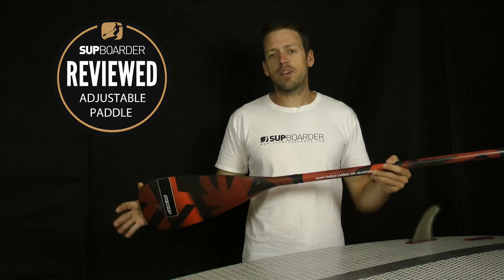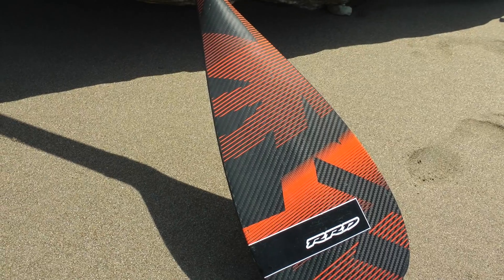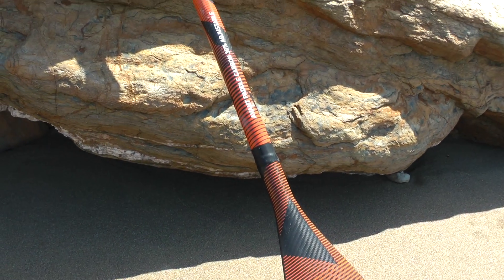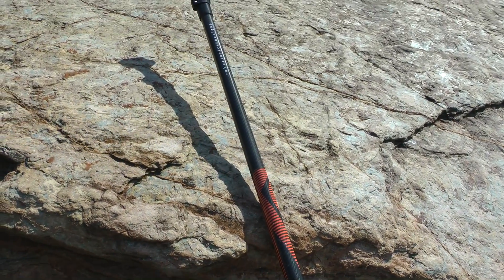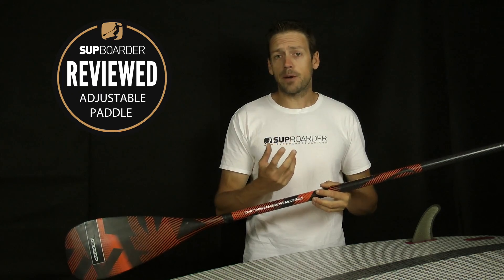In this SUPboarder review we're going to be having a look at the RRD Avant 30% carbon paddle. This is definitely a paddle that's going to tick the box for the good all-round intermediate paddler. You could get into paddle boarding with this paddle, but it's probably a paddle you're upgrading up from your basic aluminium three-piece paddle.